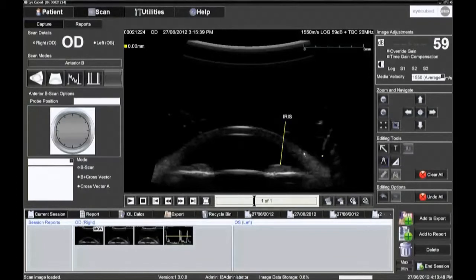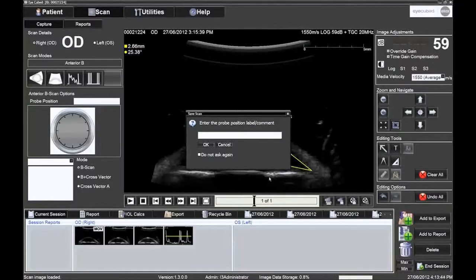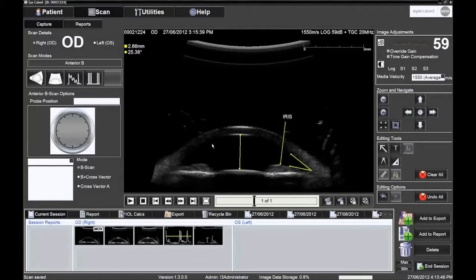It is possible to measure distances and angles on the frozen picture. To save an image, the operator simply clicks on the second pictogram in the bar at the bottom right of the screen. The position of the probe can be noted as a clock hour, either by clicking on the clock face — inside the face for a longitudinal exam, or outside the face for a transverse exam — or typed in manually.